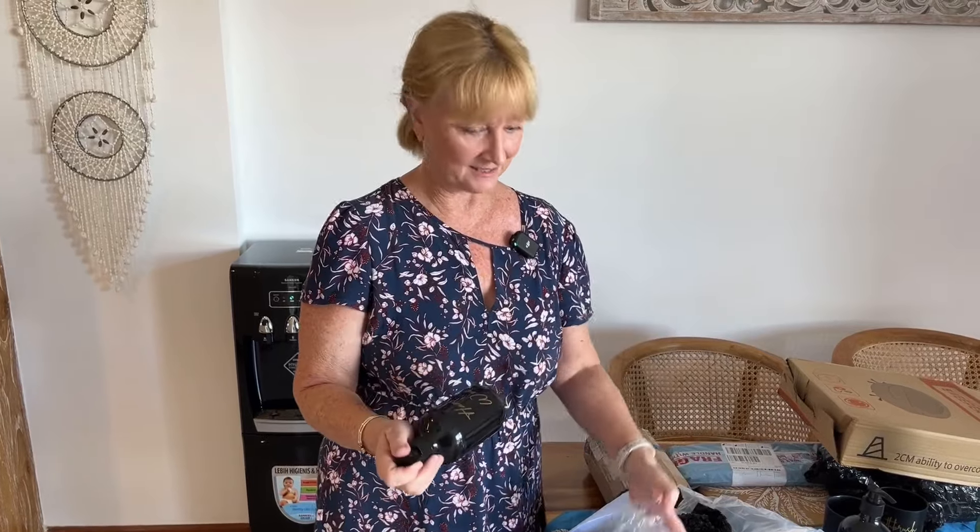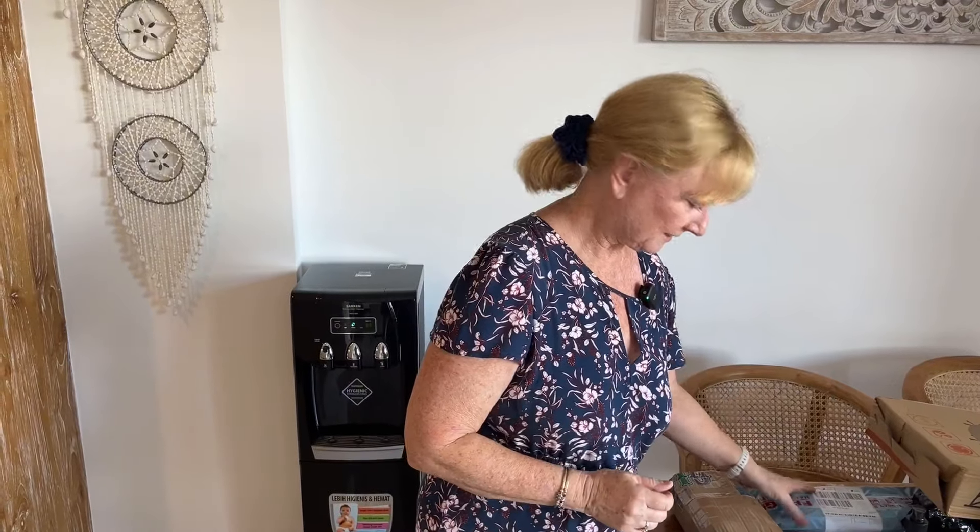I think I could get quite addicted to Lozada, because I'm actually quite liking everything we've got. We'll need to hide the credit card.